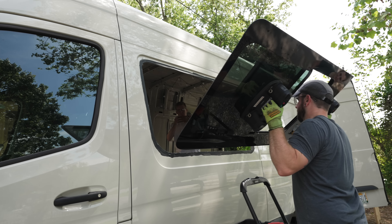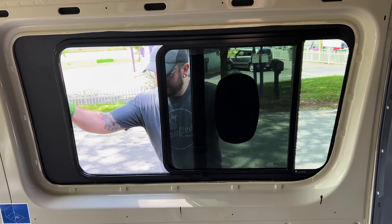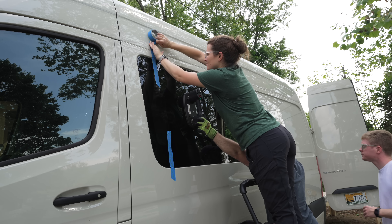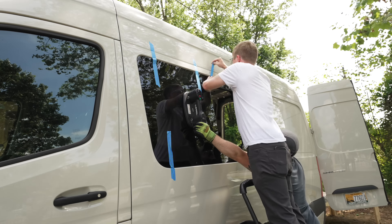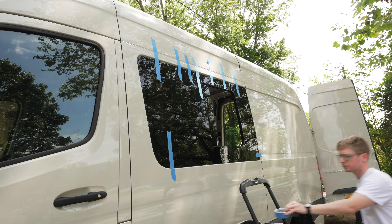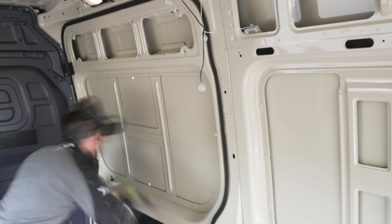Once the adhesive was applied, we could get the window set in place, and once again those Grabos made this super simple. To hold the window in place while the adhesive set up, we used painter's tape, and we could also make small tweaks to the placement of the window by adjusting the tape. With that, the first window was installed, and from there we repeated the whole process on the sliding door of the van.